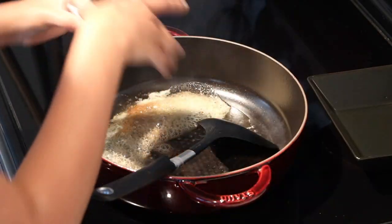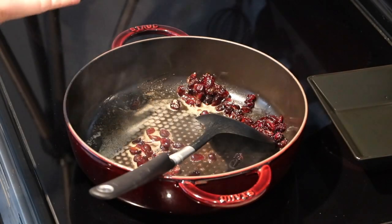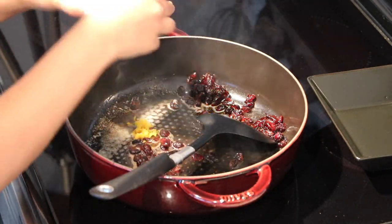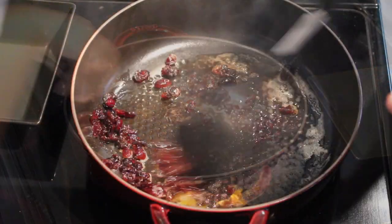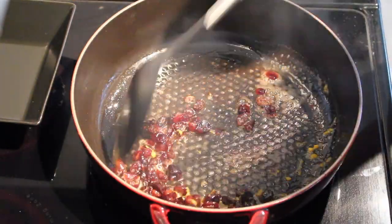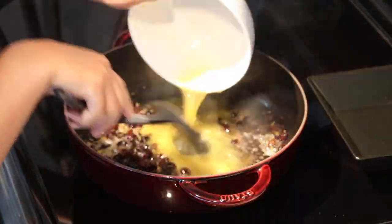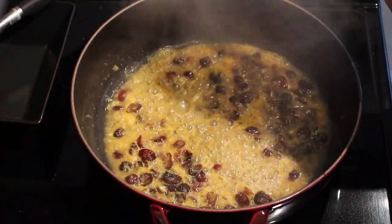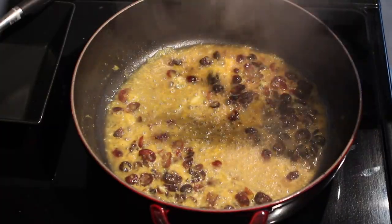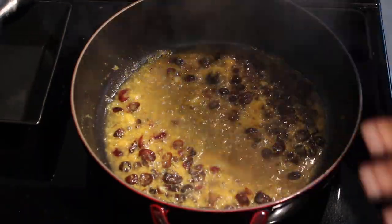Add the cranberries and sauté them a little. Make sure to work really quickly because they're touchy like raisins and they will burn really fast. Add the orange zest and the orange juice. I'll let this concoction reduce for a few minutes before I add the rice. I'm also adding the salt and giving it a quick stir.